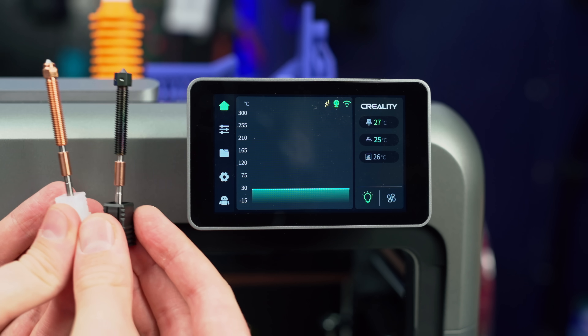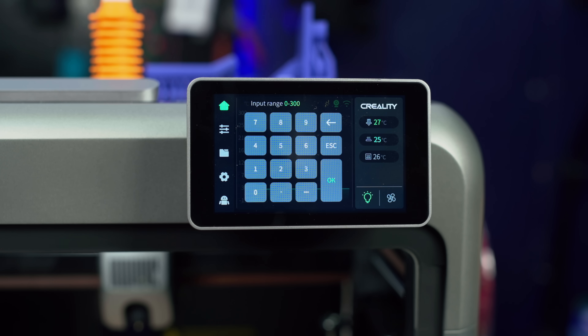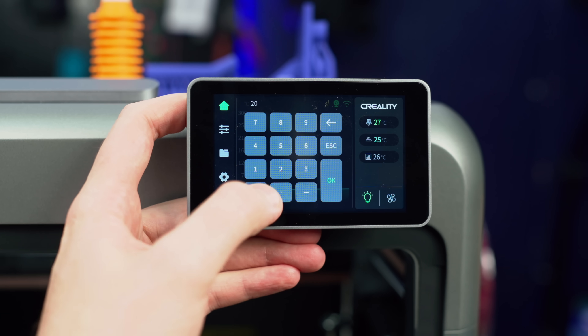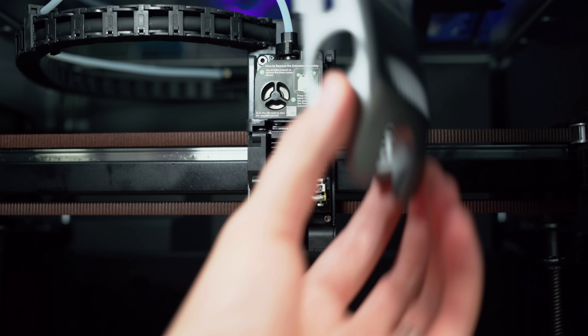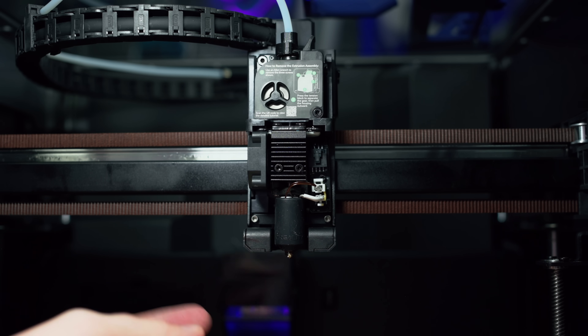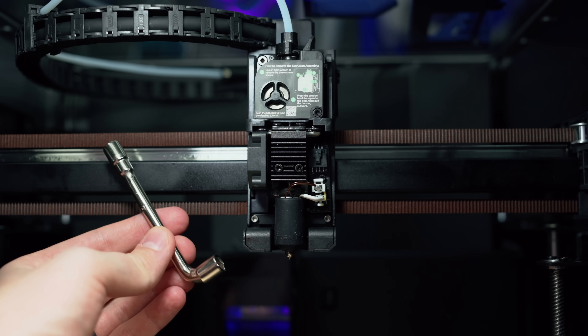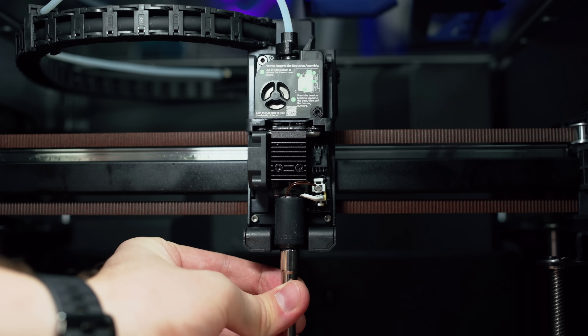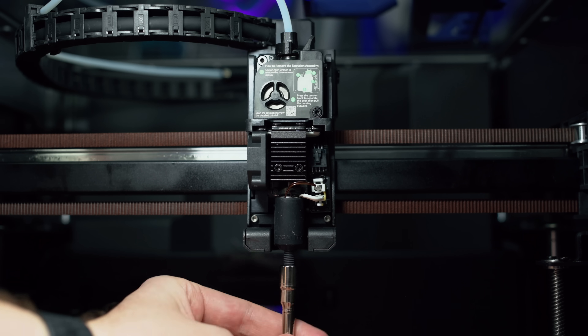Next, we're going to go through the process of changing the nozzles on this printer. First, you need to set the hot end to 200 Celsius. Then on the actual hot end, remove this cover by pulling up from the bottom — the nozzle is exposed down here. The printer comes with this nice tool, so when it gets up to temperature, you can put it on and unscrew the nozzle.